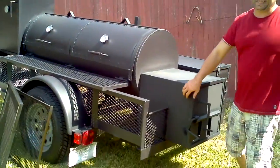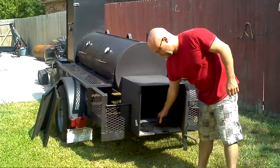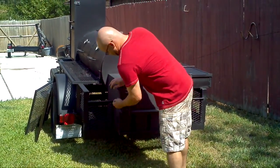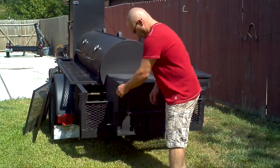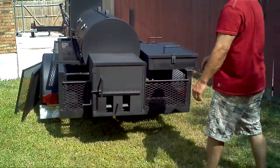Fire box is 18 by 18, 20 inches deep. That's why there's a wood rack inside. Damper for your fire box.